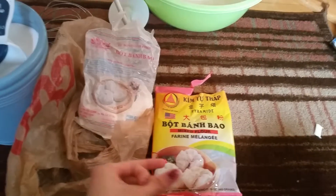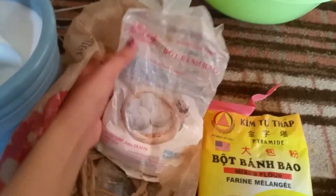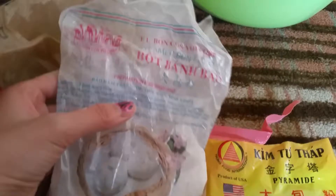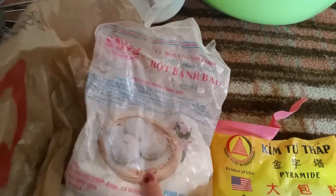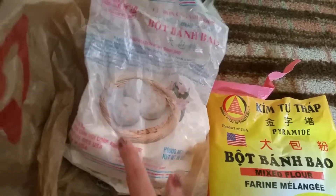I'll show you what's needed. You want to get these flours — I would recommend this type of flour, the one that you don't even know how to pronounce. This one — just look for this image. This has a better taste to it than this one.